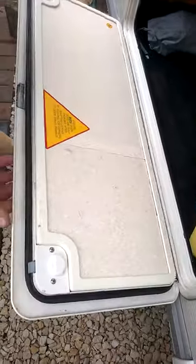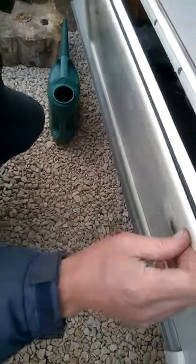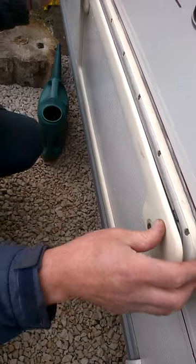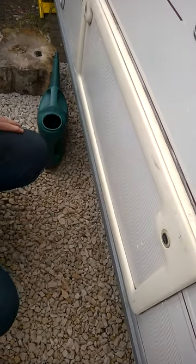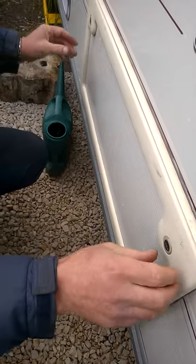It doesn't need to be fixed. Slightly more resistance when you've got it closed. Job done. It's now sealed.